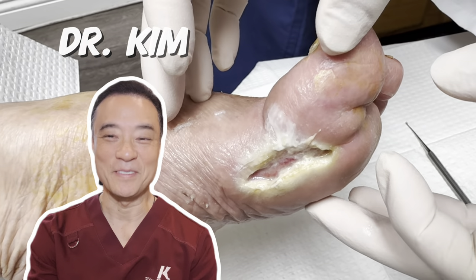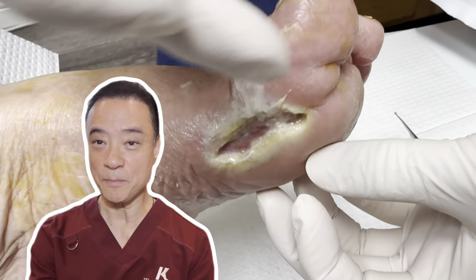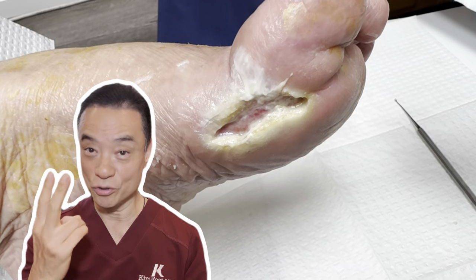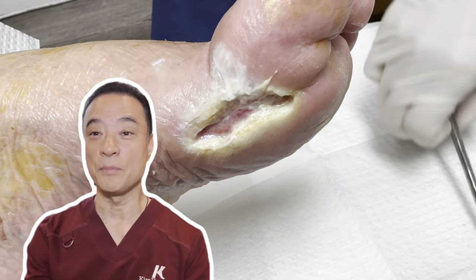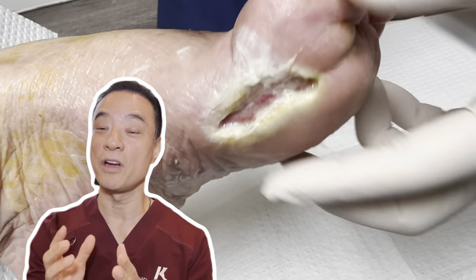Hi, everyone. This is Dr. Kim, America's holistic foot doctor. In this video, you meet my diabetic patient who has a large ulcer on her big toe. She had two surgeries due to an infection. I'll be using a new grafting material to heal the wound very quickly.